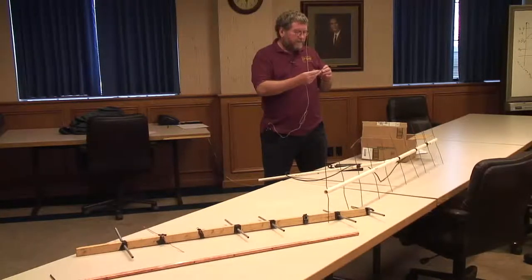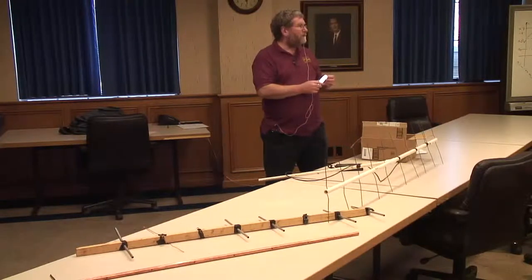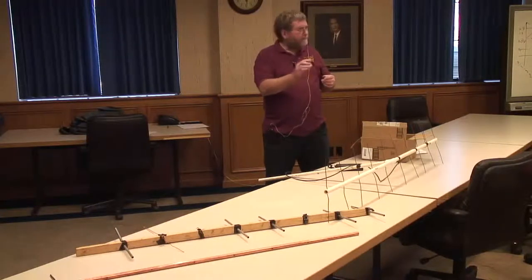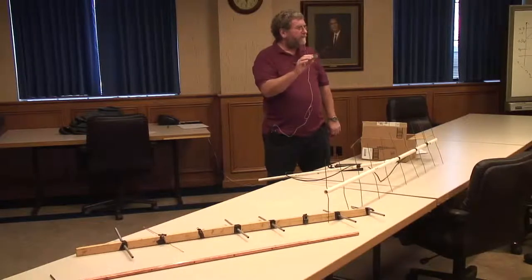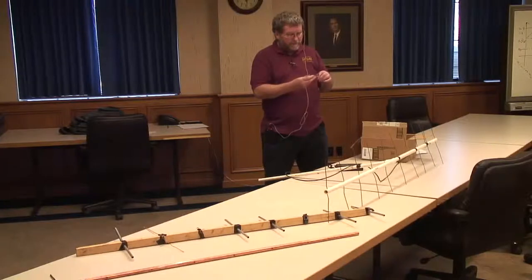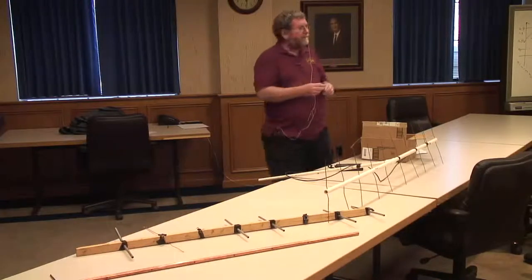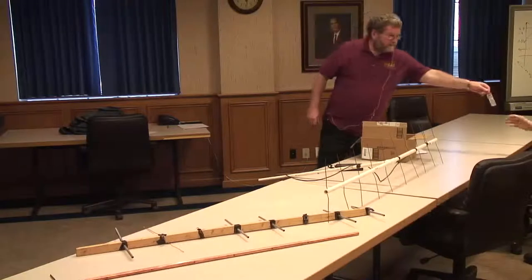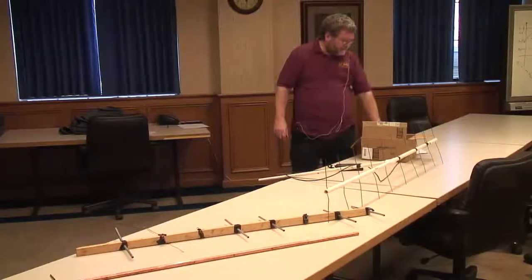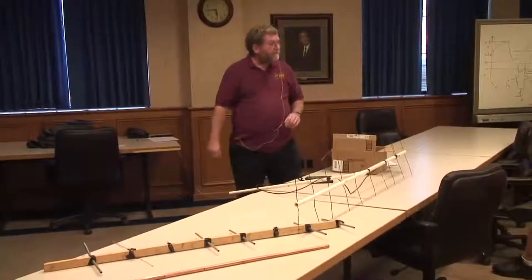This uses a SAW resonator and this particular one is transmitting on about 434 megahertz approximately. SAW resonators are cheap, low cost, and small. They're not real precise on frequency but they make really dandy solutions for this sort of thing. This particular one kicks out almost 40 milliwatts of power. The one down in the office is about 10 milliwatts. It's a board design that I did in some recent months.